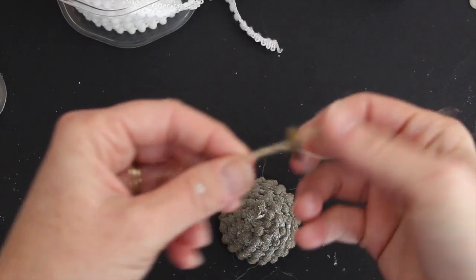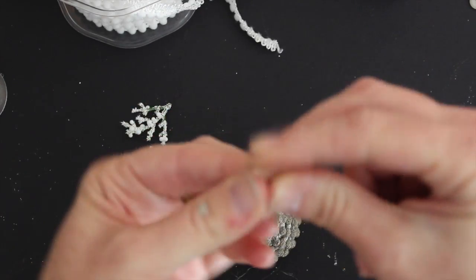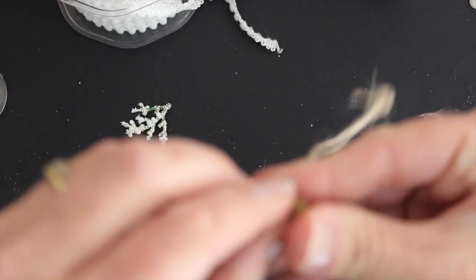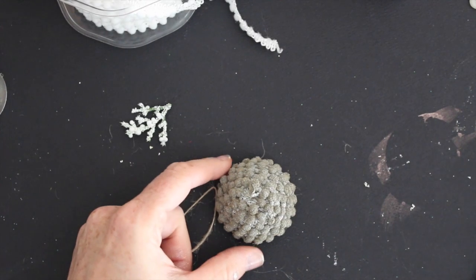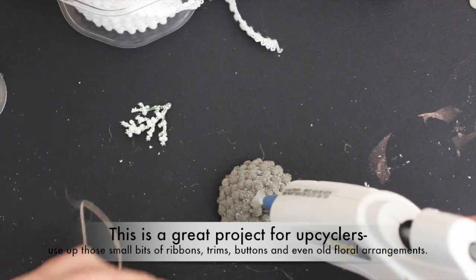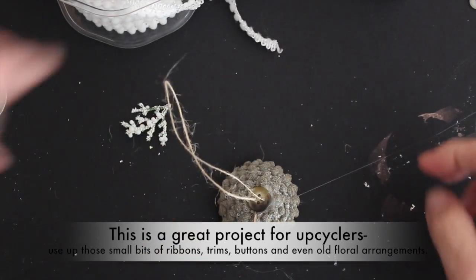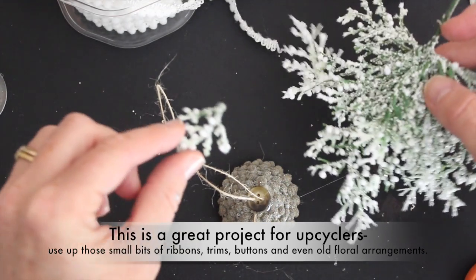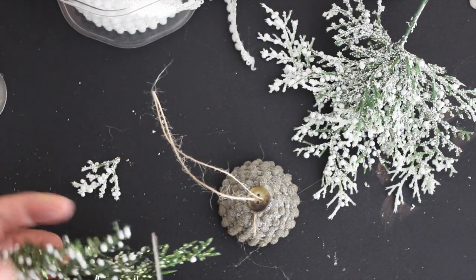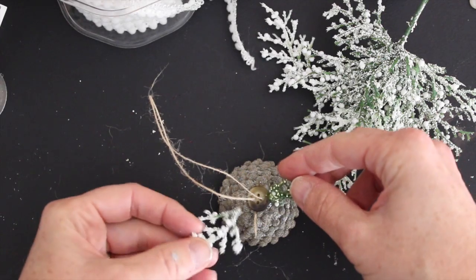I'm using a little bit of jute twine, but you could use embroidery floss, Baker's twine, anything you have. I'm just tying a little knot in it to help keep it on, and now I'm going to go ahead and use some hot glue to make it stick to the top — actually this is sparkly hot glue for a little extra effect. Then I'm going to use some little bits of this pick; these are easy little plastic pieces you can cut off and glue to the top to give it a more authentic look.